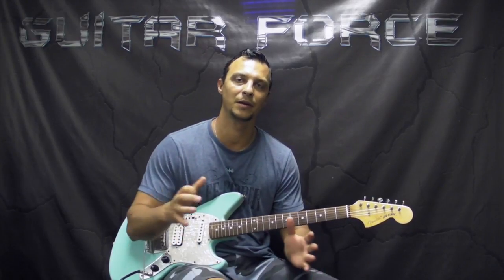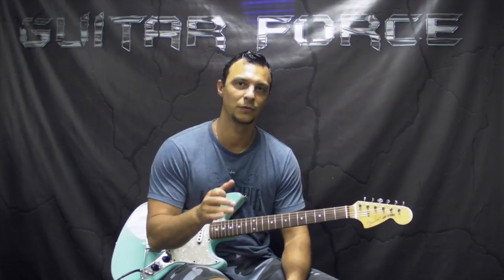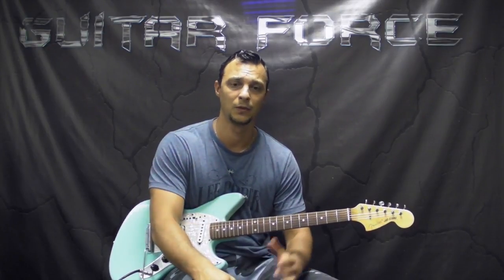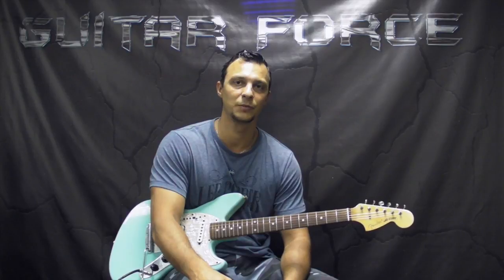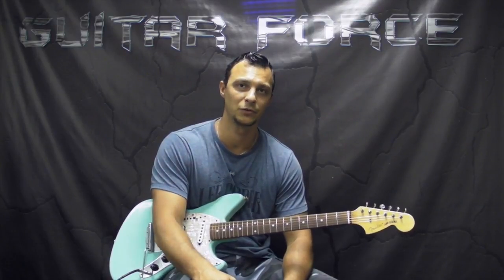This lesson is going to combine two different versions of this instrumental — the studio version and different live versions. Pretty much the sections are exactly the same, although the studio version is a little bit shorter; during live versions they play a little bit more extended. I'm going to show you different licks and fills that John is playing during the live versions. The tabs and the backing track are going to be available at GuitarForce.com for free.